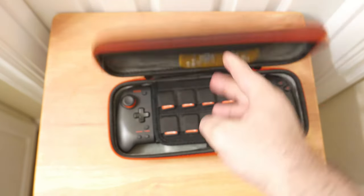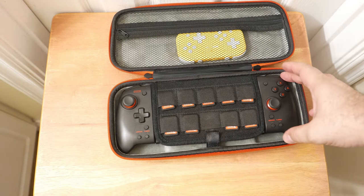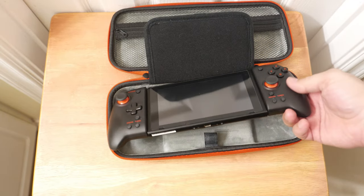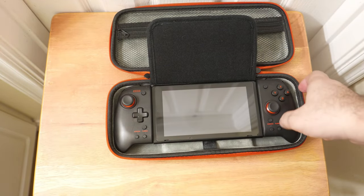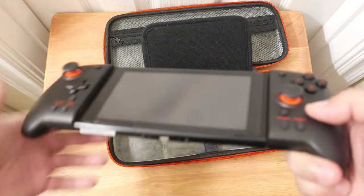The big thing about this case is that it allows you to transport the Hori Split Pad Pro. This is for the normal Switch — you can use the Switch Lite in it too — but specifically it's designed to be used with the Hori Split Pad Pro.